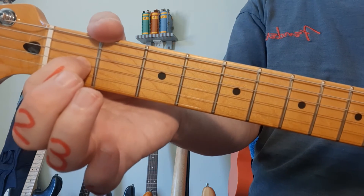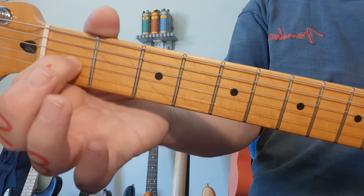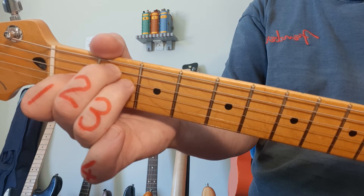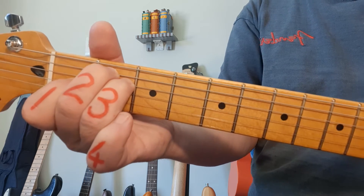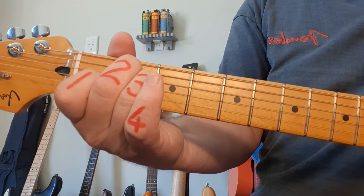We're on to E now — we're at 5 minutes. You're going to have finger number 1 on the 3rd string, 1st fret. Middle finger number 2 goes to the 2nd fret, 5th string. And your ring finger number 3 goes on to the 2nd fret, 4th string. For the E chord, you strum all 6 strings.